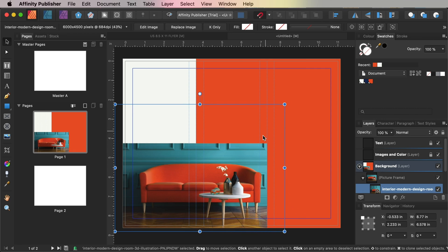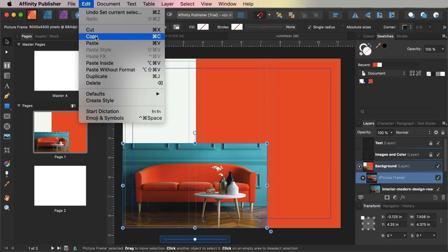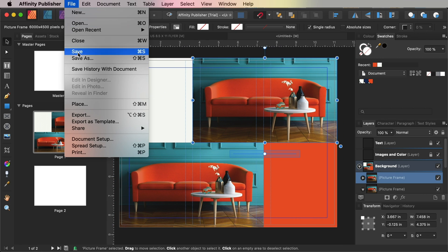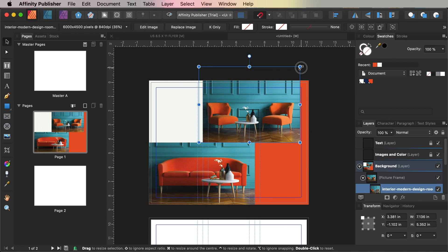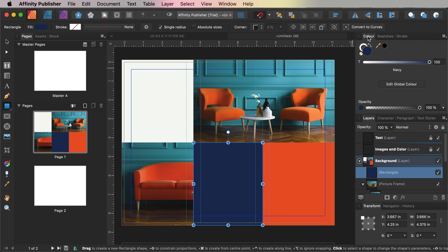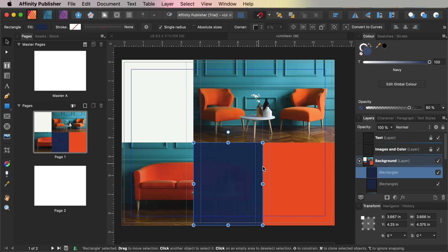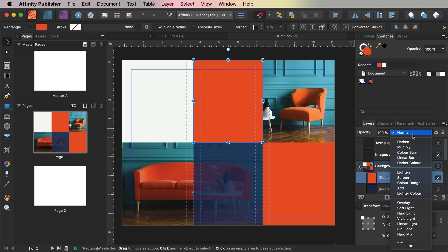Double-click inside the Picture Frame to select the image directly and scale it until you're happy with the position. Select the Picture Frame, Edit > Copy, and Edit > Paste, moving the copy up to the top right corner of the brochure, then use File > Place to replace the image with a different one. Use the Rectangle tool to create a shape across the bottom of the central section, setting the fill to Navy, and reduce the opacity to 80% from the Colour panel. Then copy and paste the navy shape, move it directly above the original, switch its fill colour to Orange, and in the Layers panel choose Multiply for the Blending Mode.